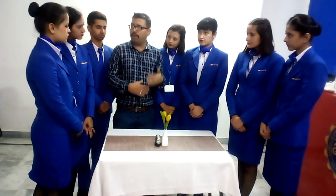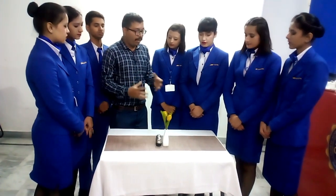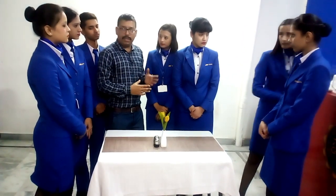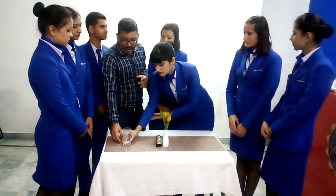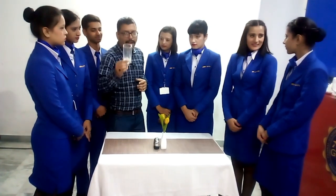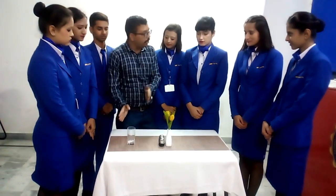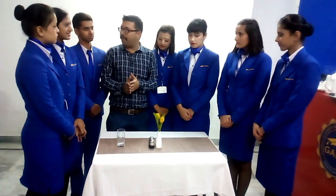We don't place an ashtray because in India smoking is banned in public places, so we don't put ashtrays. Next, for juice selection we need a glass. Always handle the glass from the base — please make sure of this.